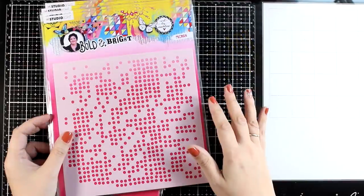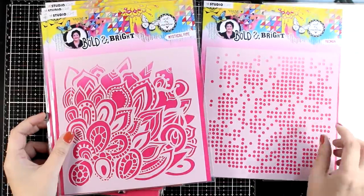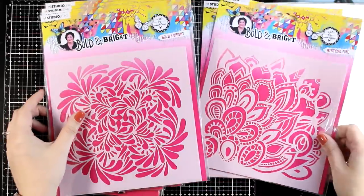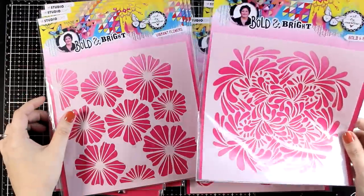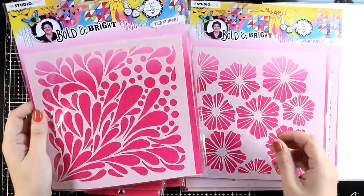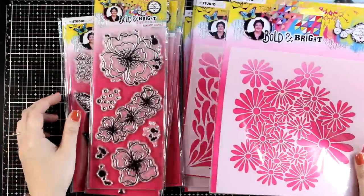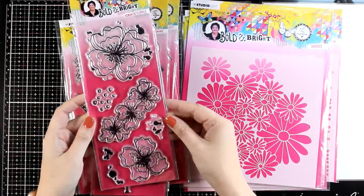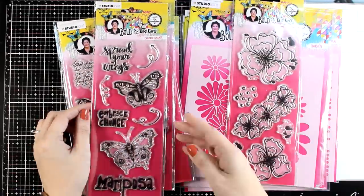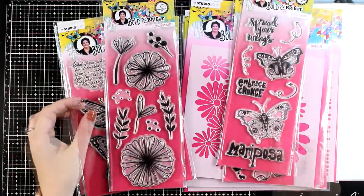Now I will go through the products from the latest release which is called Bold and Bright. Down below in the description you will find links to everything you see. Here are the stencils — big stencils that will cover up a large portion of your journal even if you work on the biggest size available. This collection comes with lots of flowers and stamps — lovely big focal points for your pages — and you do get butterflies as well, so combining flowers and butterflies you can make beautiful colorful spring pages.